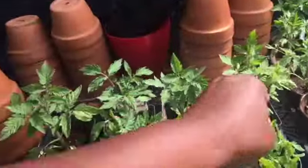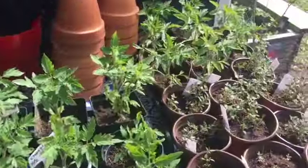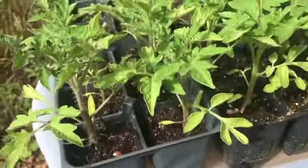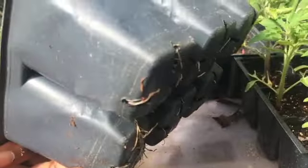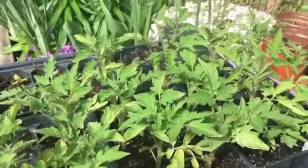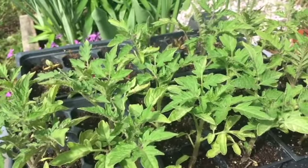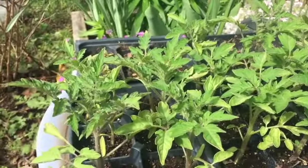These will be going in the ground next week. All these tomatoes are doing pretty good. In that new area I made in the front, I think I'm just going to fill it with peppers, flowers, and tomatoes, as well as putting tomatoes across the front.